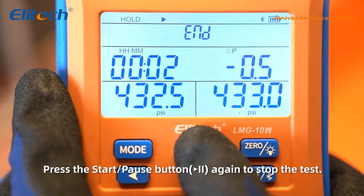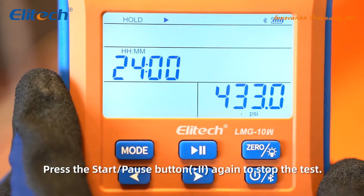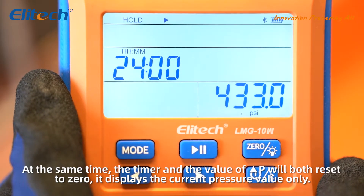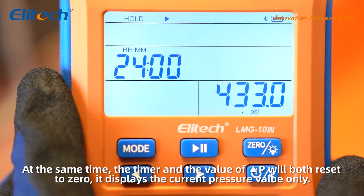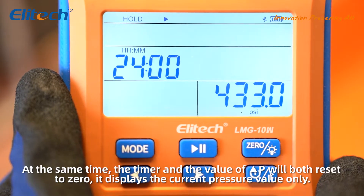Press the start/pause button again to stop the test. At the same time, the timer and the value of P will both reset to zero, and it displays the current pressure value only.